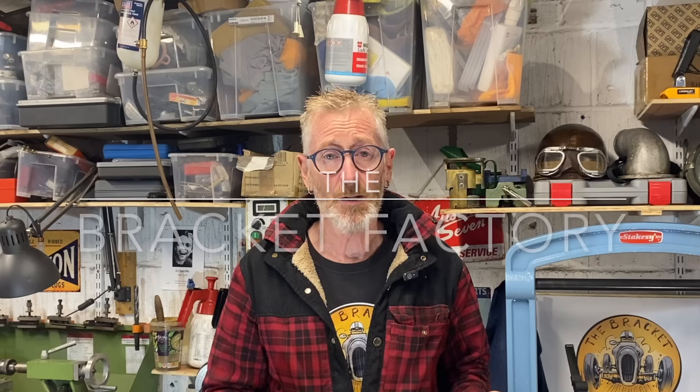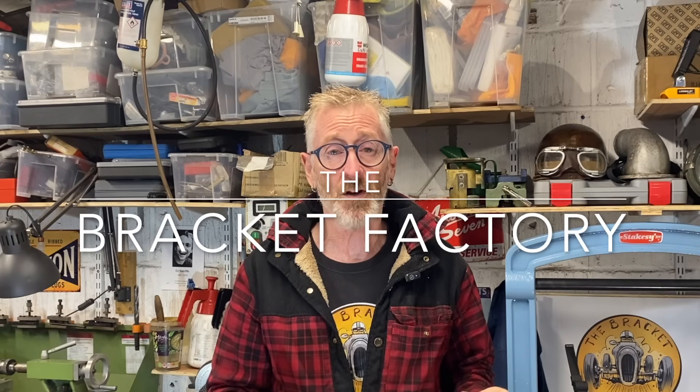Welcome to the Bracket Factory and welcome to the latest thrilling episode of the big V12 Speedster project. If you've been following this series, you'll know it's getting even more exciting because we're getting very close to seeing if the big 8.1 litre V12 American La France engine will fit in that chassis. But before we do that, we need to take the old engine and gearbox out, so let's do that first.